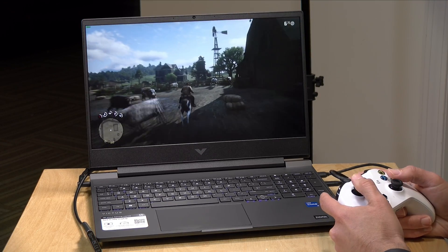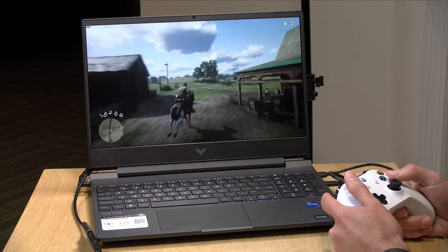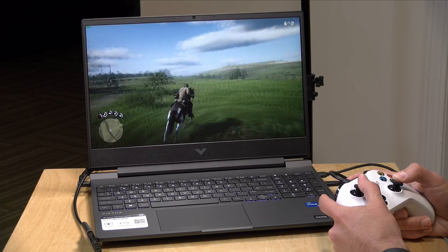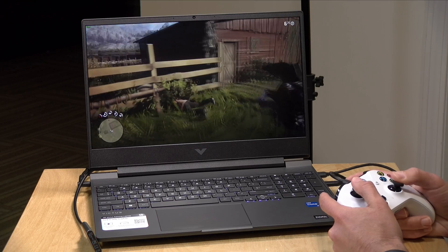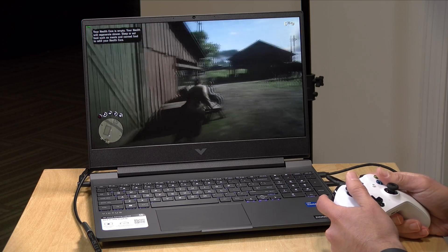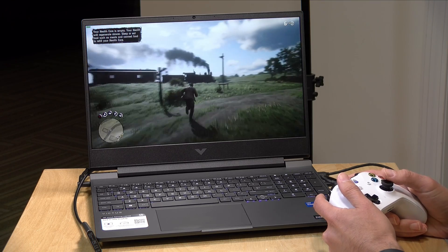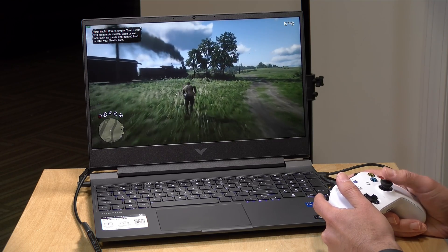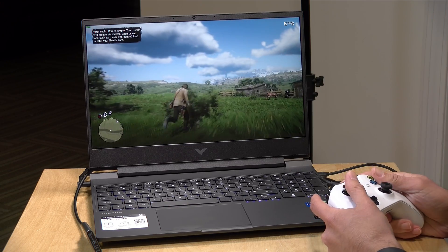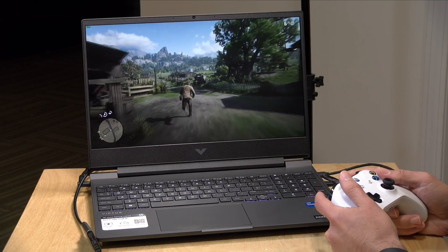Now for its main purpose — gaming — starting with Red Dead Redemption 2. With the game set at the lowest possible settings at 1080p, we're holding steady at around 60 frames per second, usually in the 60 to 65 territory. The visual quality isn't spectacular at the lowest settings, but as you up the quality that will impact the frame rate. If you're looking for something super smooth with this game, this entry-level laptop at lowest settings at native 1080p will get you around 60fps.